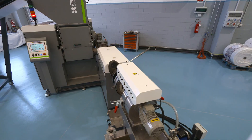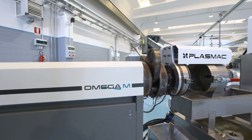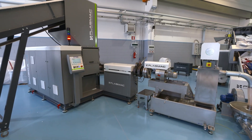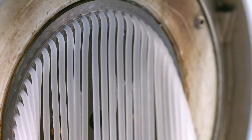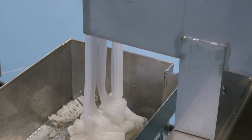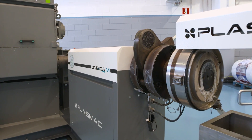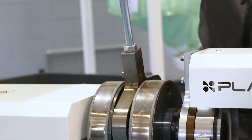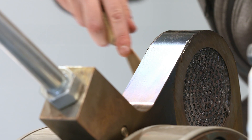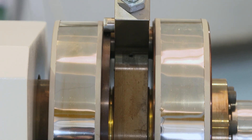A short screw also means a compact machine. The Omega M has a small footprint for such a line, meaning you free up valuable space for other operations. When running offline scrap, Plasmac recommends using a screen changer. Here you can see one of Plasmac's manual screen changers for this application. The simple but effective design ensures a higher level of filtration is achieved.